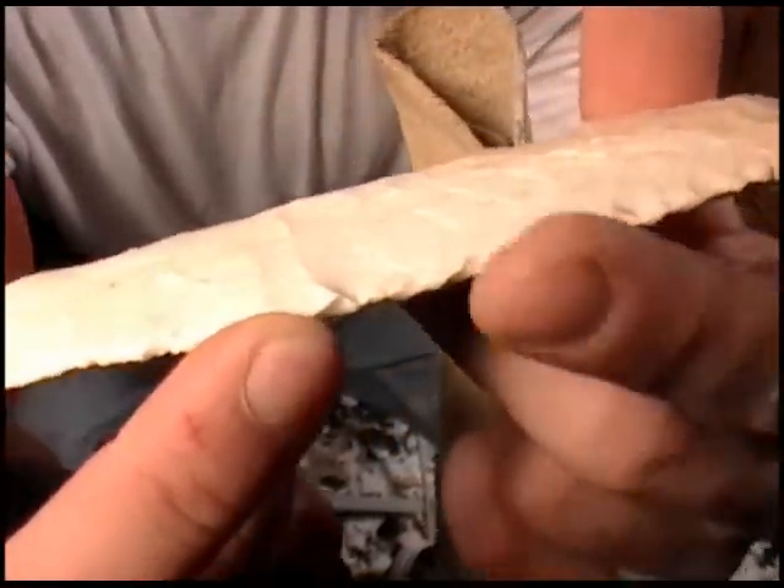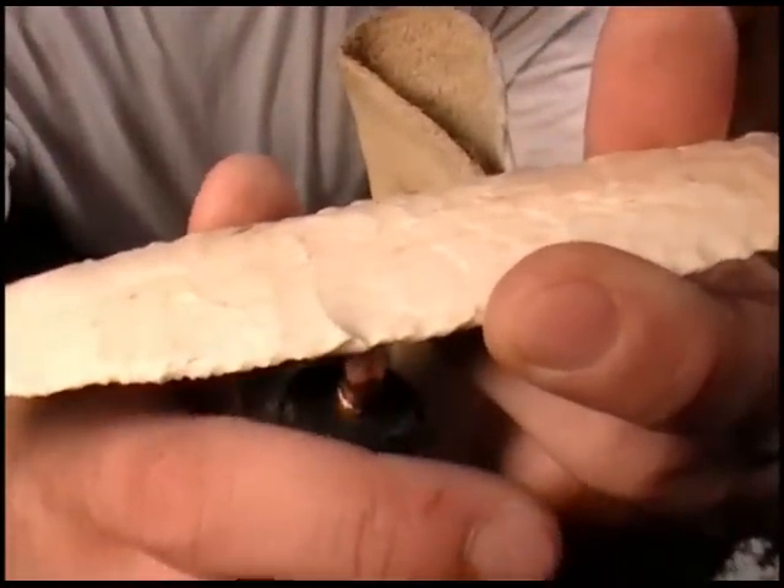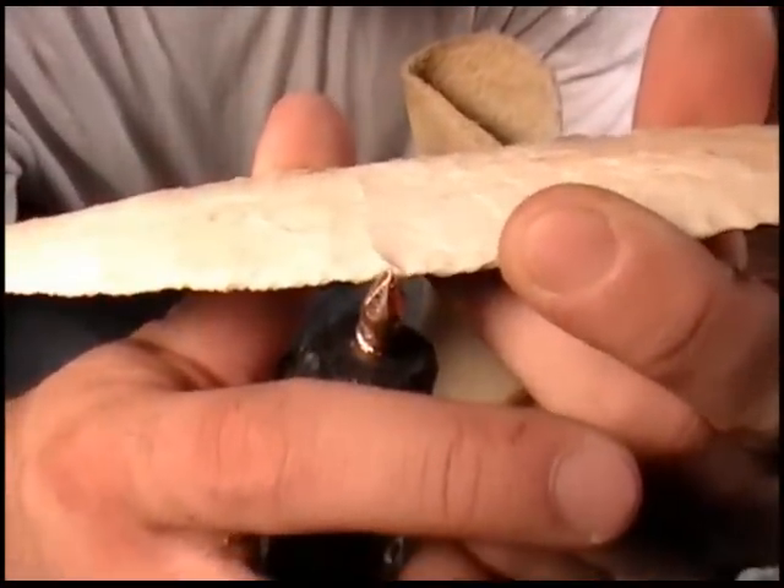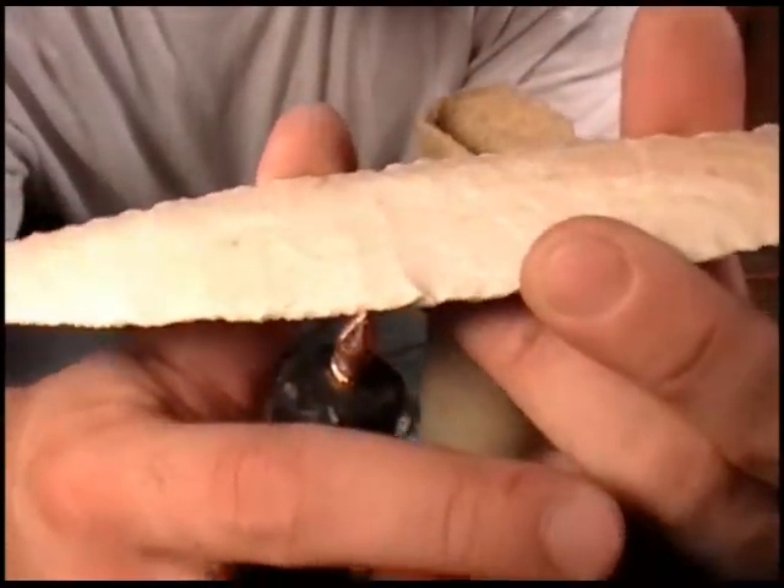See that little flake I took off? How it kind of created a twisted or a dimpled area right there? That's my platform.